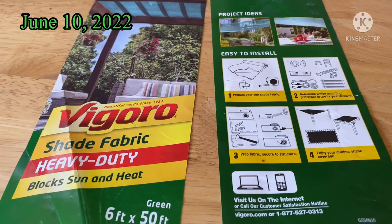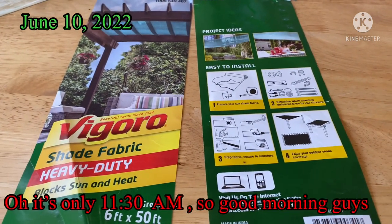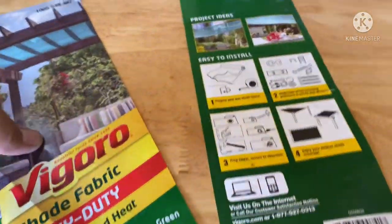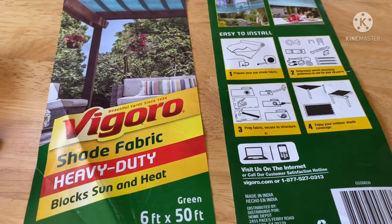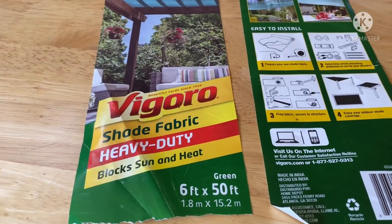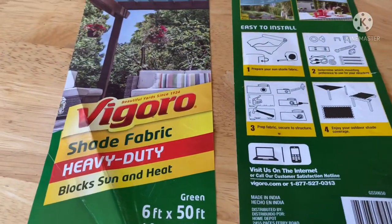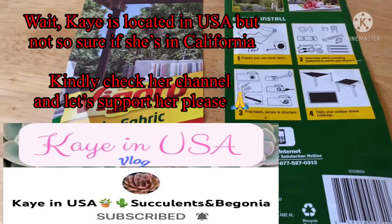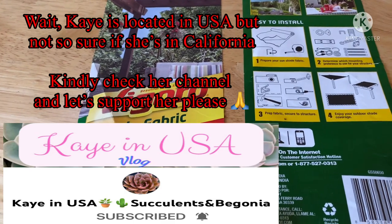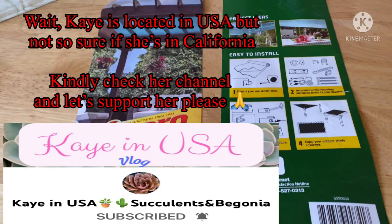Hello guys, good afternoon. This is Jonah from Crops and Succulents. Today is June 10, 2022, and it's almost 90 degrees here at 11:30 AM. I decided to do this video because I want to share the steps I did to protect the plants, especially the succulents. I'm sharing this because I have a new friend named K, also in California, who loves plants and shared how her plants got burned over summer. I don't want her to experience what I experienced.